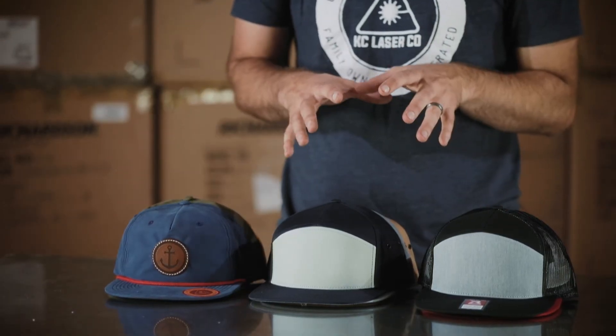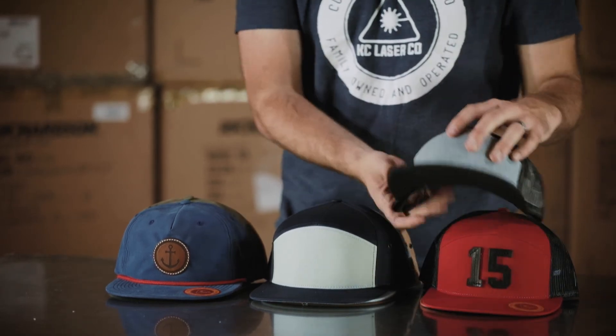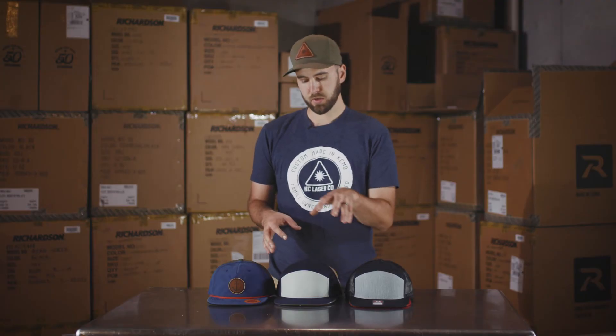As you can see, each one of these hats has really unique color options. That pretty much sums up the differences between the Richardson 168, the 257, and the Umpqua hats. There are a lot of different options. If you have something in mind, if you'd like to see some custom hats or have something designed, just let us know — reach out to us. You can find our website at kclaserco.com. We'd love to help and we'd love to make something really unique for you.